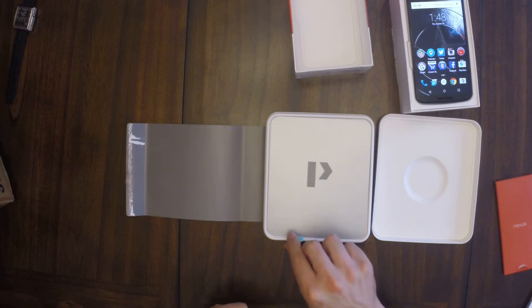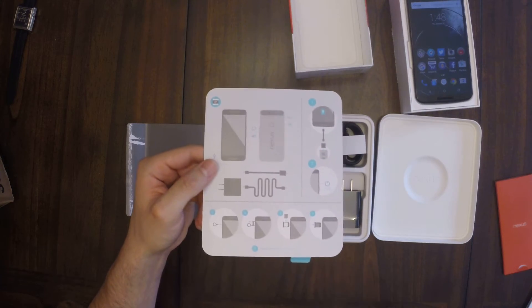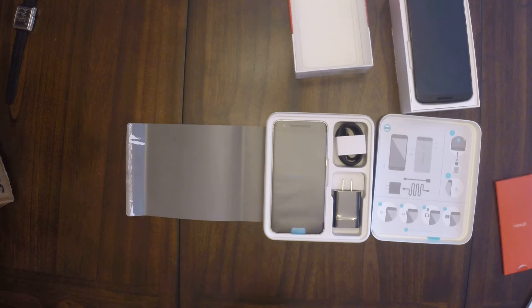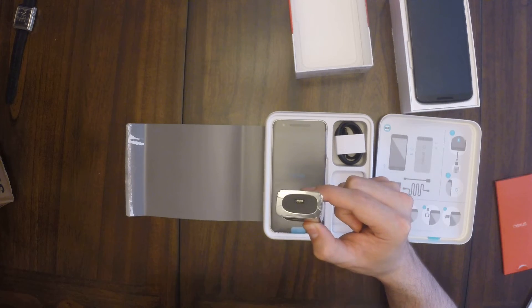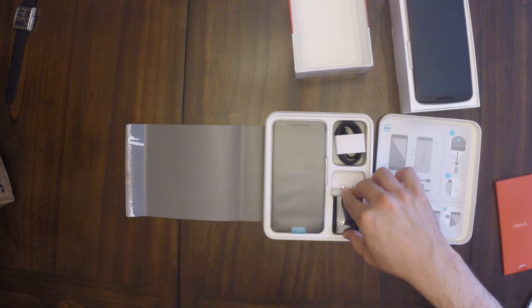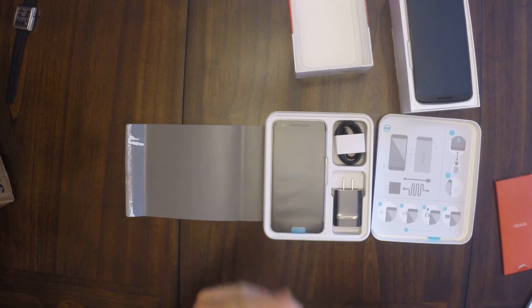Flip it open and it says Nexus 6 right there on the circle. Pull off the sheet — it's a cheat sheet that tells you what's in the box. And there it is, face up with the gorgeous sleeve on it with this nice Nightwing cool-looking blue. USB Type-C charger, which is awesome and yet really stupid because this is the only one I've got in the house and none of my car chargers work either.